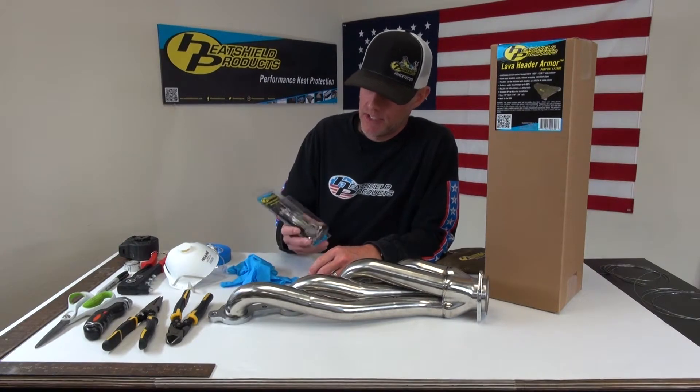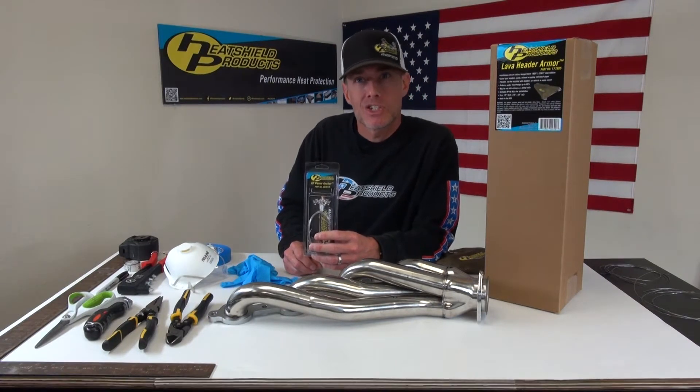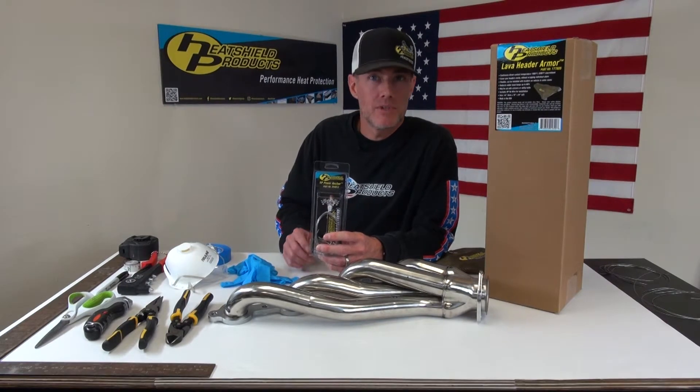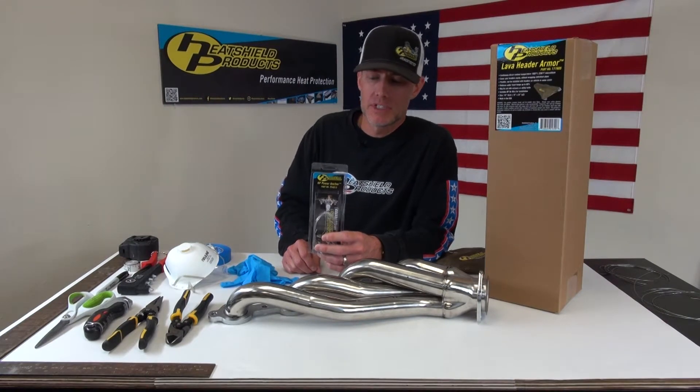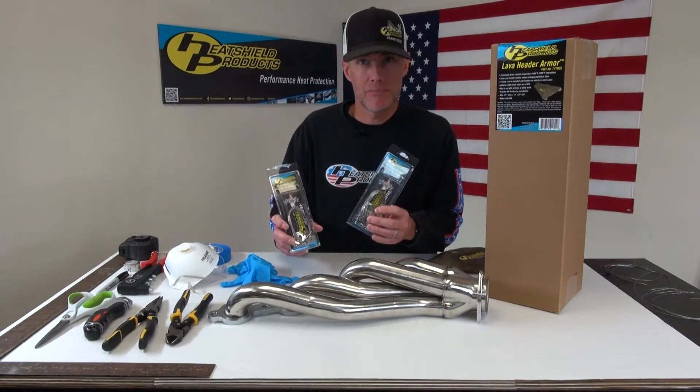What you get in these kits: you get a stainless power hook, you get a stainless speed washer, you get some rivets, and you also get 10 feet or 20 feet of wire depending on which kit you buy — it's a 20-pack or 10-pack.